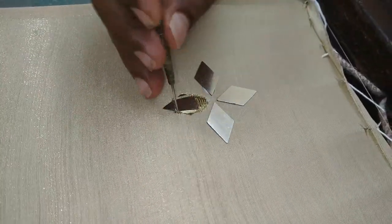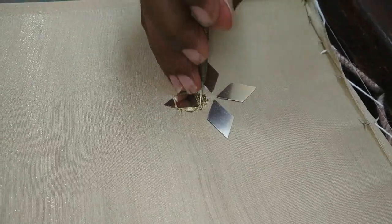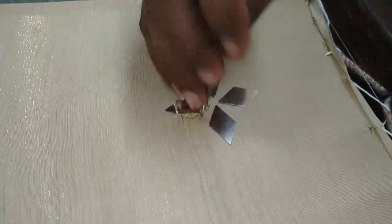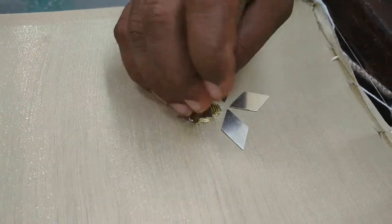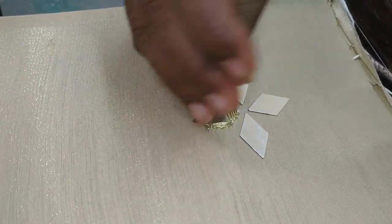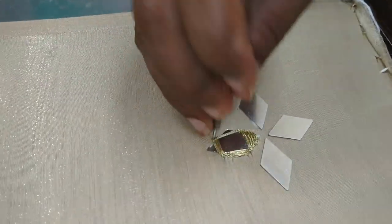If you can use cloth as a modern product, you can match the cloth. Do not use cloth on the inside part — use cloth on the outer part as well.